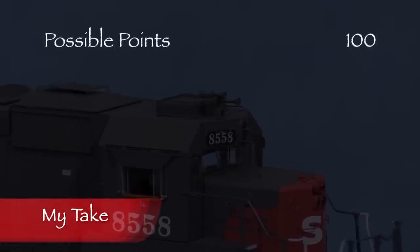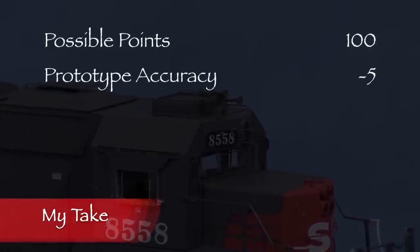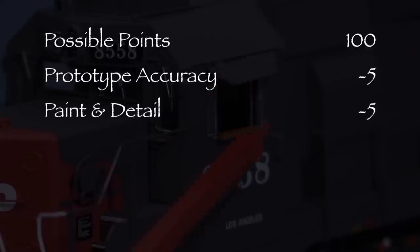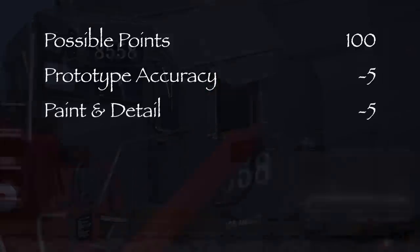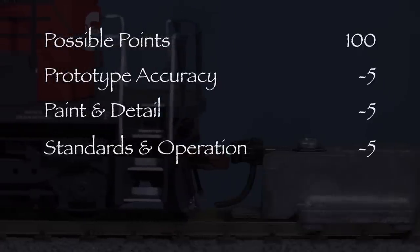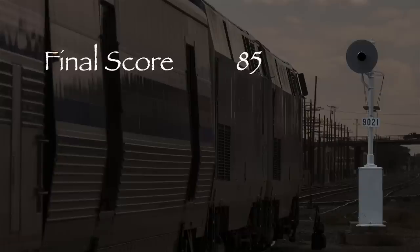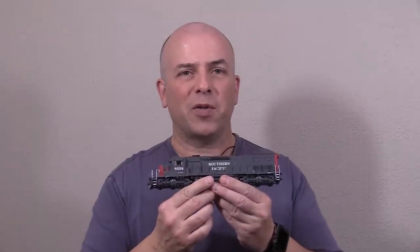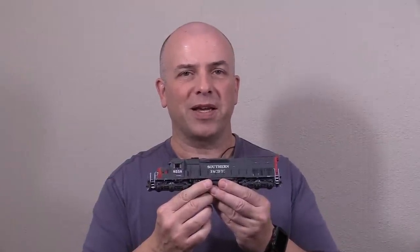Let's take a look at what we've got. The horn is incorrect so I took 5 points in the prototype accuracy category. The sun shades on my model were loose and had glue showing so I took 5 points in the paint and detail category. The front coupler was low so I took 5 points in the standards and operation category. That leaves us with a total of 85 out of 100 possible points, which would be a B on a report card. This is a neat model and it deserves a green signal. Scale Trains has done an outstanding job with this model. If you're a fan of Southern Pacific power like I am, I think you'll like it.